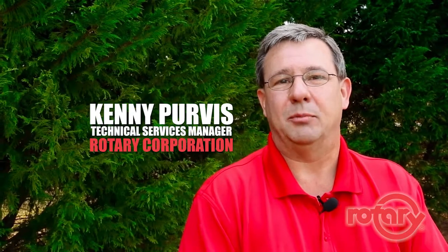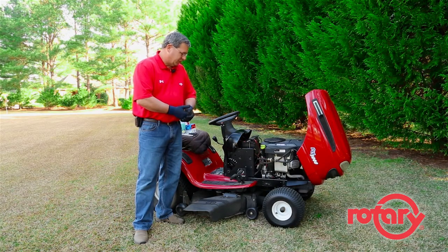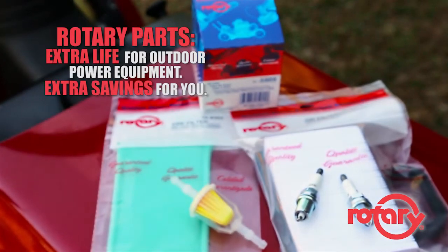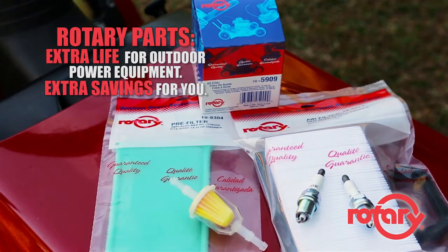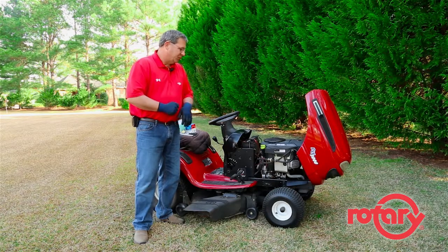Hi, I'm Kenny Purvis and today I'm going to be giving you some useful tips on how to prepare your mower for the spring season. Today we'll be doing some maintenance work. We're going to be changing the fuel filter, changing the oil and oil filter, also the air filter and spark plugs. We'll begin with the fuel filter.